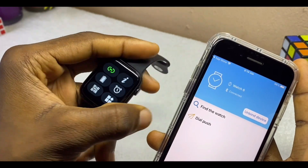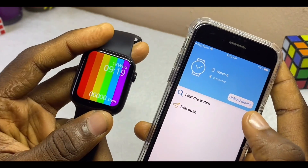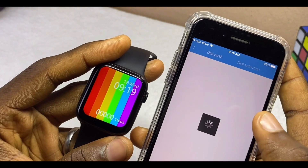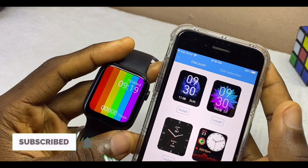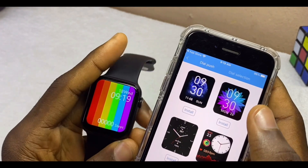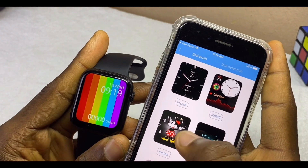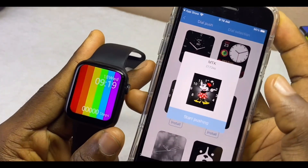You can now use the app to change your watch face. Select the 'Dial Push' option. The dials will start coming up and you can scroll through them. I'm going to change the dial to one of these — let's change it to the Mickey Mouse dial.